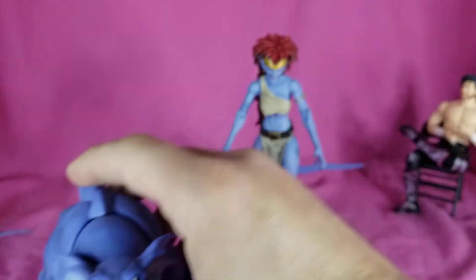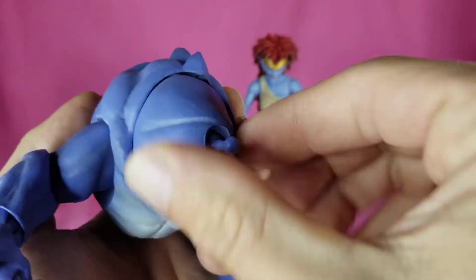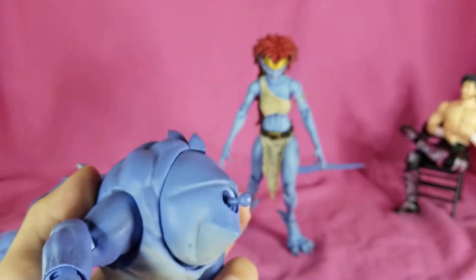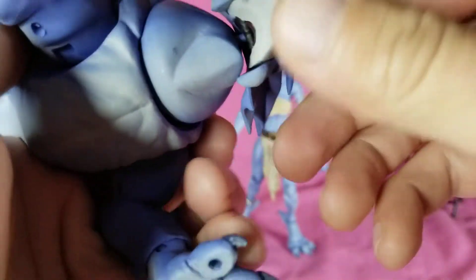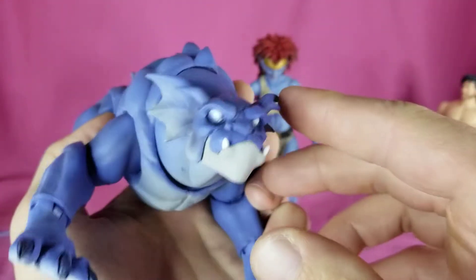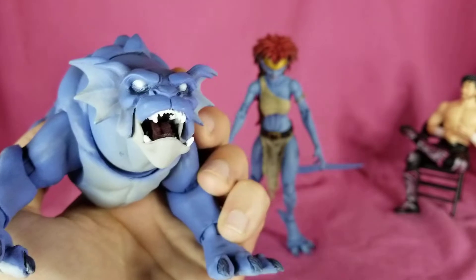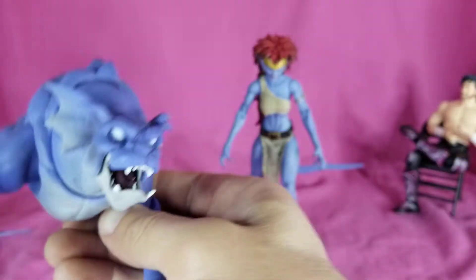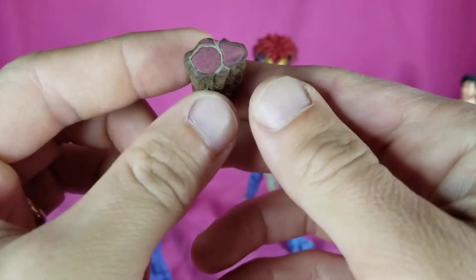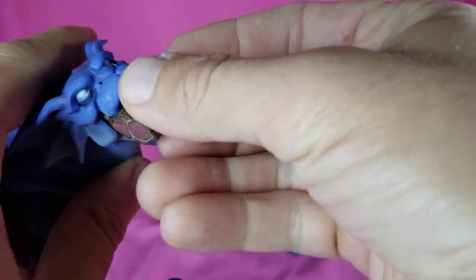Let's go ahead and go over Bronx's accessories. You see this angry head — pop that off, got the ball joint there, and you can pop on the regular head. Mouth closed, and it does have an articulated jaw — a little bit less angry than the other one. This is my preferred look. He also comes with a meat bog stick which you can put in his mouth.